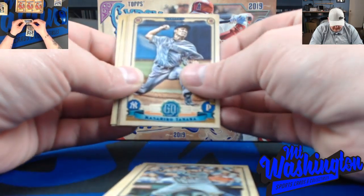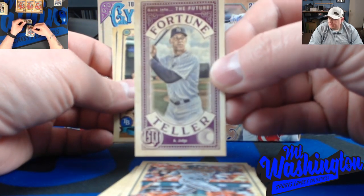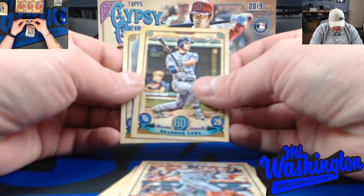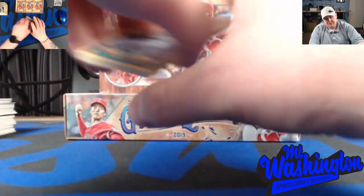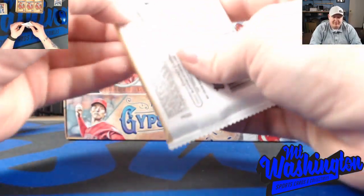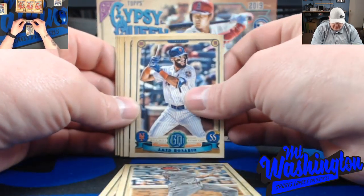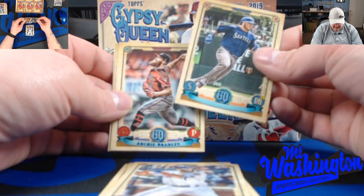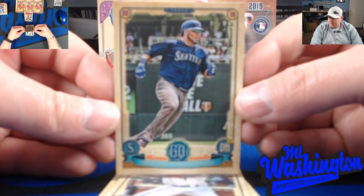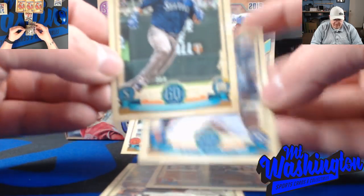Todd Frazier. Hey - Aaron Judge fortune teller, pretty nice looking card. Brandon Lowe rookie. Don't forget guys, at 50 subscribers we're about 10 or 11 away from our 50 subscriber mark - we're going to give that free hat away, randomize the names of the subscribers and get that hat shipped out. There we go - there is a missing nameplate variation. As you can see, the player's name is gone off the card. So there's another variation.